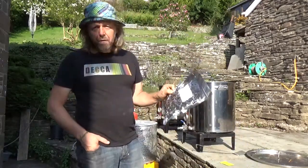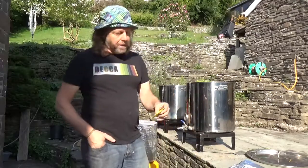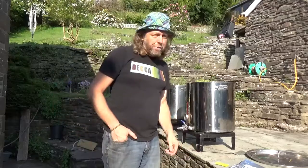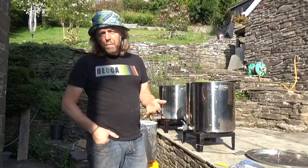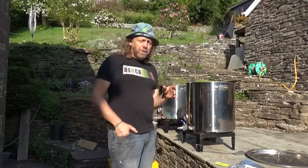I'm using Hallertau hops - German hops actually - so it's going to be a lager-style beer. I'm using dried yeast, an S23 lager yeast. I'm going to run through the process. It's a fairly simple process today: we're going to boil the water, do a single-stage infusion mash, and I'll go through some of the figures as we go through.